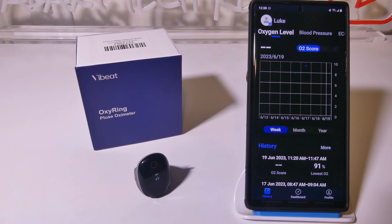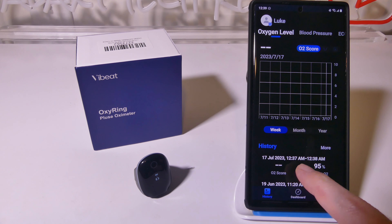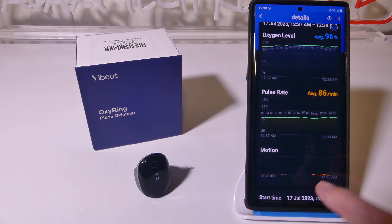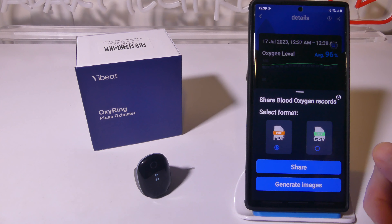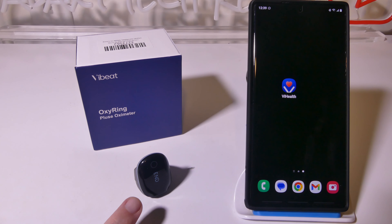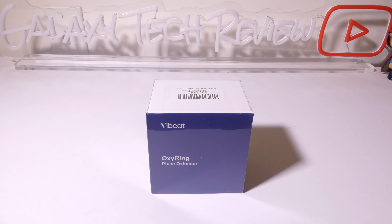It'll also track your motion, so if you use this while you're sleeping you can see how much you move around as well. This is great for tracking your SpO2 while you're sleeping — you'll easily get eight hours, no problem. You can track your heart rate and SpO2, and if you go over to history, you can see that the history will be there for what we just did. I can look at my average oxygen level, pulse rate, my motion, how long we've been tracking it, and then I can share this either as a PDF or a CSV file — I can share this with my doctor or healthcare provider, or just keep it for my records.